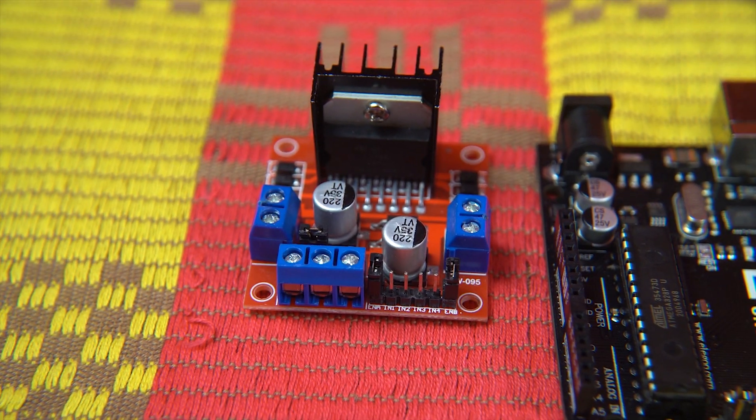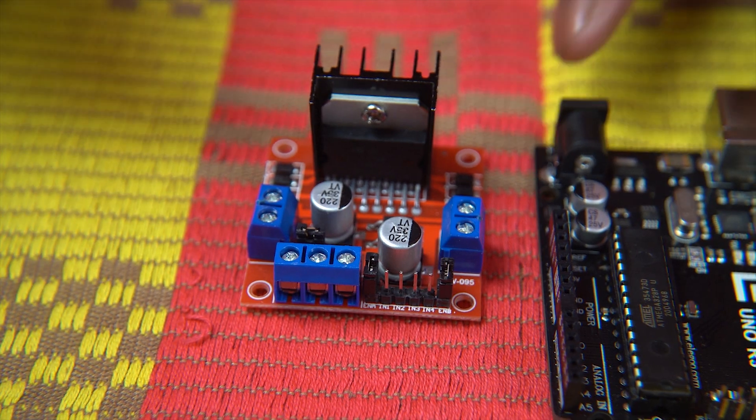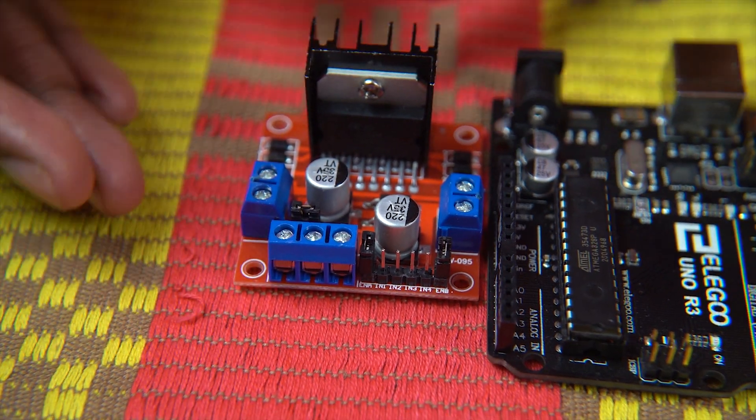For those of you who already know the basics of these components, I have included a picture of the electric circuit in the description below. Just go there, start connecting, and come back for the programming. From here on, let's take a close-up look at these two components.